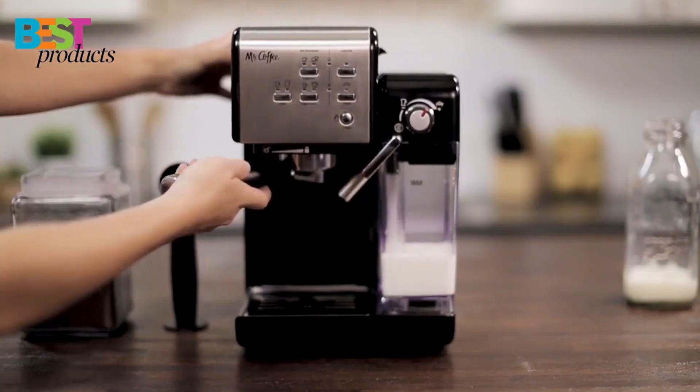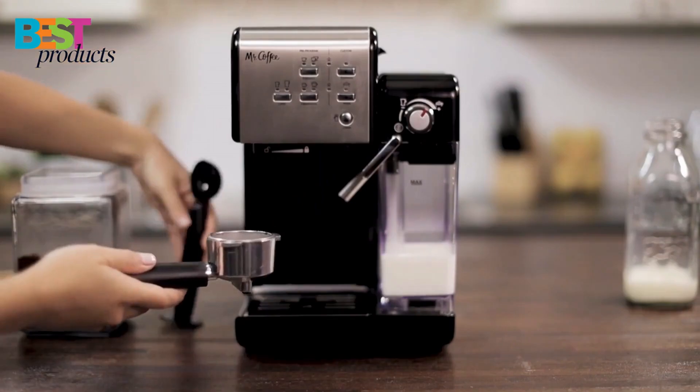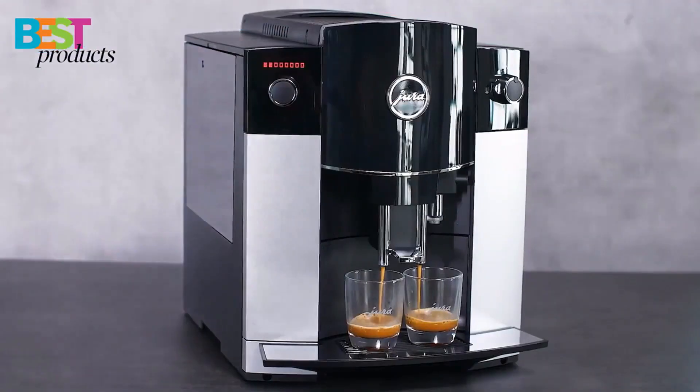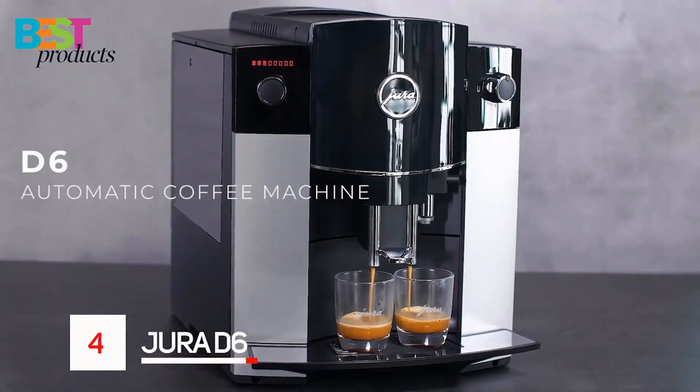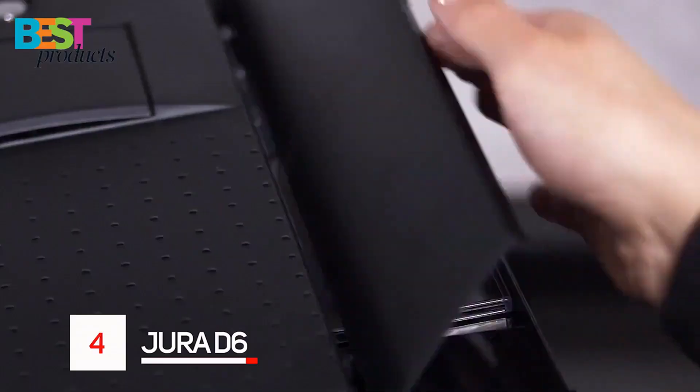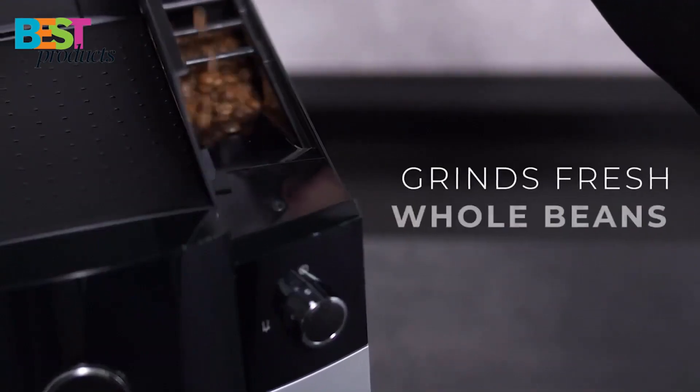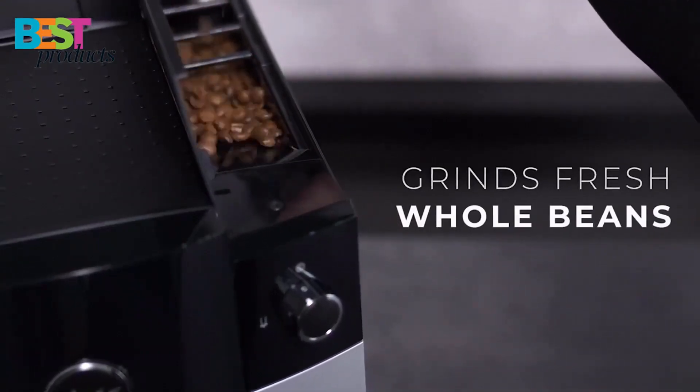The Mr. Coffee One Touch comes with single and double shot filters, a measuring scoop, and a tamper. Number 4: Jura D6 Automatic Coffee Machine. The Jura D6 Automatic Coffee Center is a great choice for those who want a fully automated coffee-making experience.